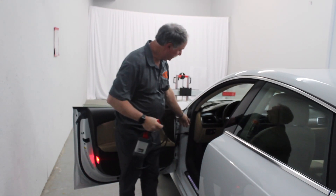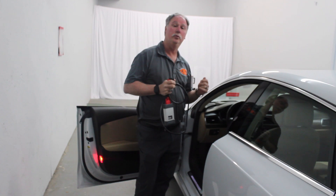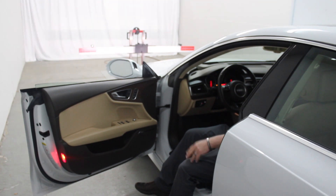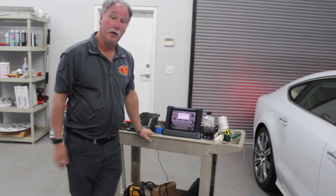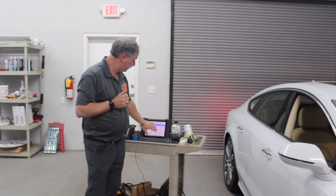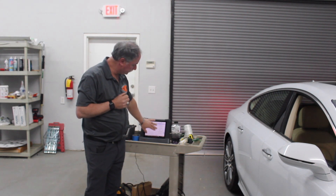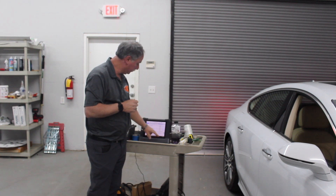The first step is to hook up your J-Box into the OBD-II so that we can pull information to pre-scan the vehicle for any fault codes. We will be conducting a pre-scan of the whole system to see if there are any faults. After the pre-scan is done, make sure that there are no fault codes in any of the ADAS functions, because that will prevent calibration from occurring.